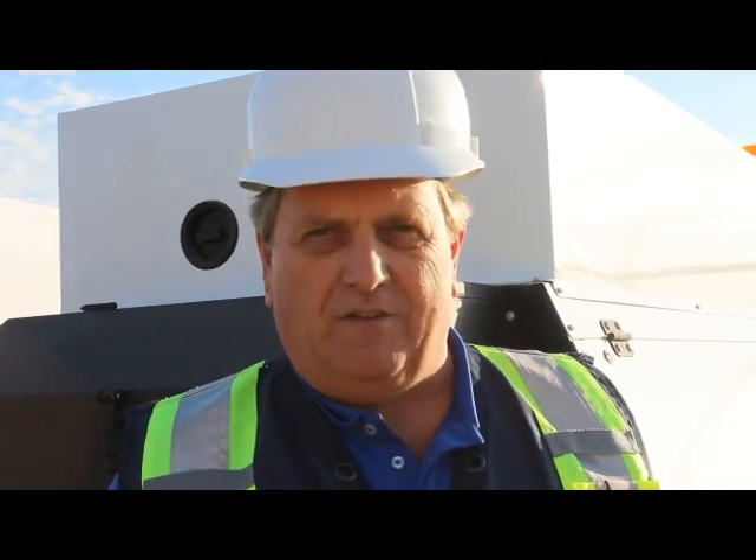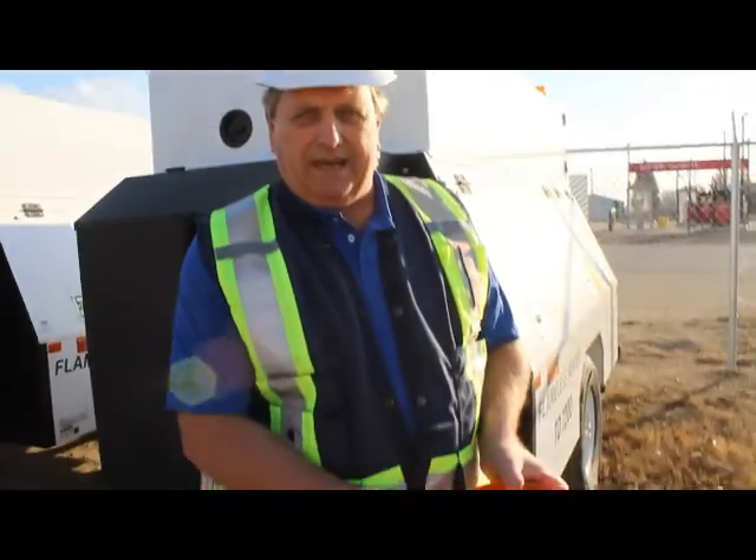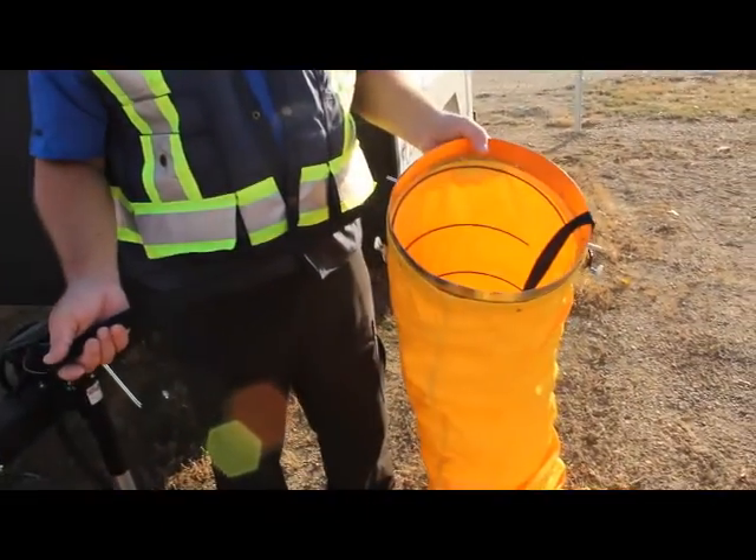Hi, I'm Brad Caldwell, Account Manager for Axiom Equipment out of Oxbow. Today I'm here to talk to you about heater ducts that we've got.